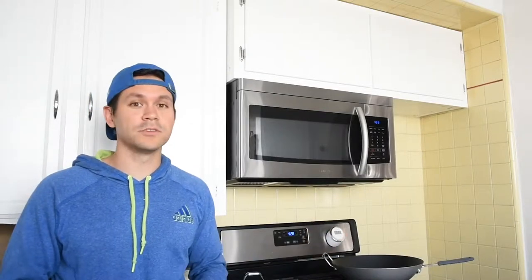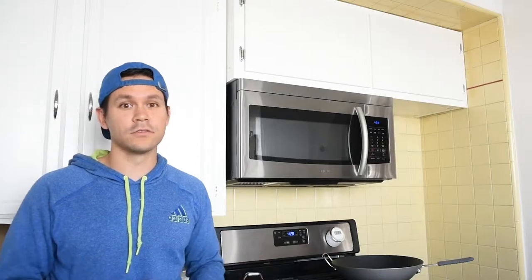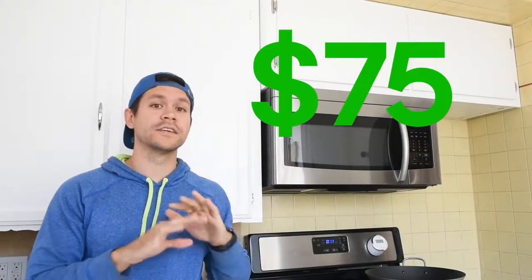After doing a little more research I stumbled upon some YouTube videos about DIY custom-built cabinets and thought I'd give it a go. I only ended up spending about $75 for the entire build and was finished in only two weekends. Here's how I did it.